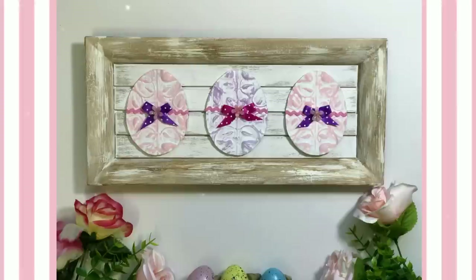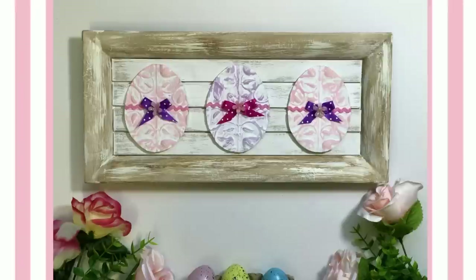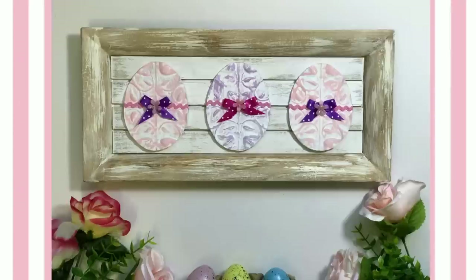I had so much fun making these DIYs. If you enjoyed today's video, don't forget to give me a big thumbs up, leave a comment, and share — it really does help me so much. Thank you guys more than I can say, and as always, until the next video: breathe deep, fret not, and do things that make you happy.